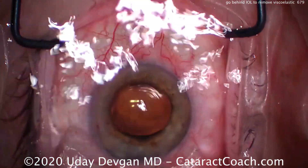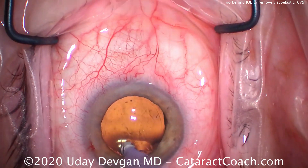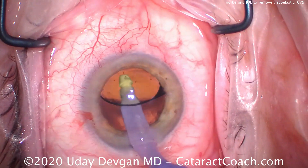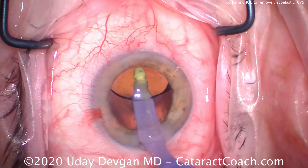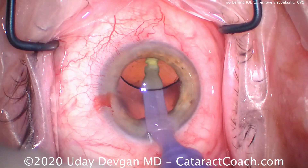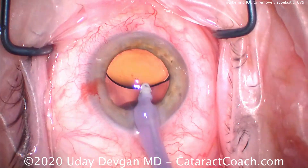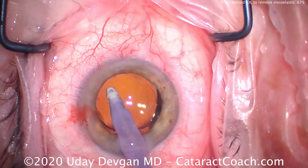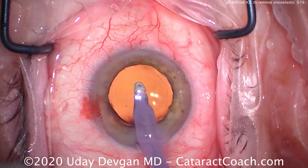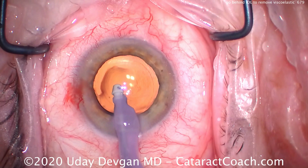Let's look at another one. Time to go under the IOL and remove viscoelastic — and again you can see there are diffractive rings. The main reason we avoid leaving viscoelastic behind the IOL is that it's going to allow that IOL to shift. If we are careful to remove all the viscoelastic from the back surface of the IOL and from the posterior capsule surface, that will allow the IOL optic to stick into position.